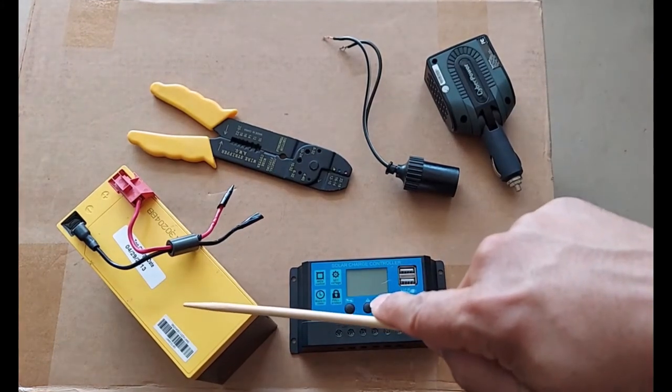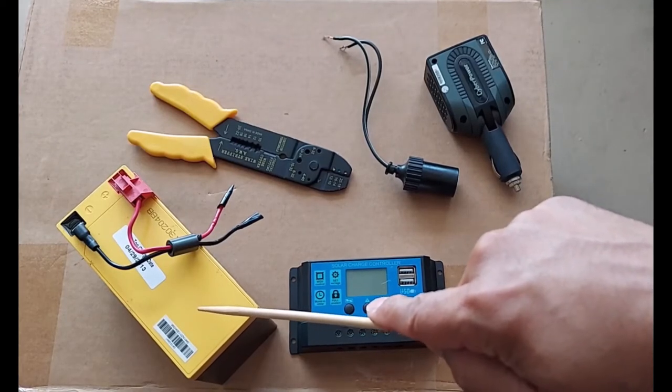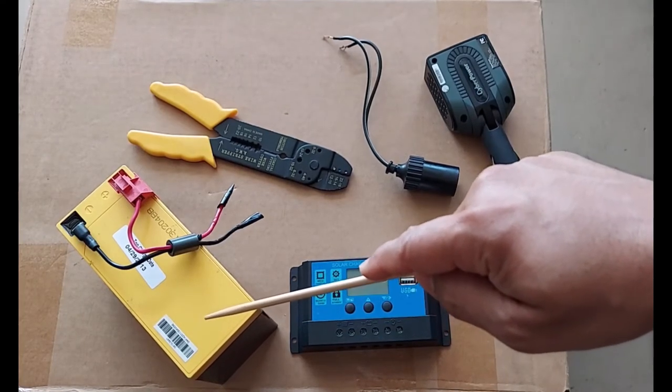And here's the battery we'll be using — it's a 12 volt 8 amp hour battery. I've had this battery lying around for a while and I don't think it's going to hold charge very well, but we'll try it out and see how it does.